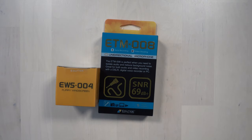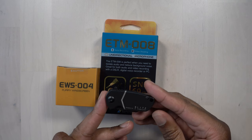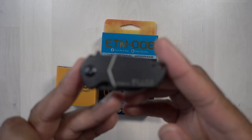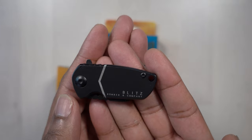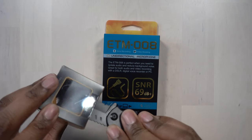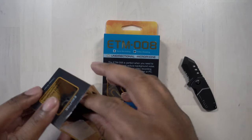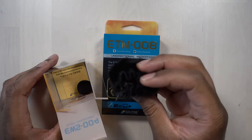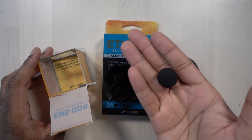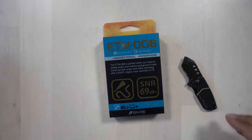Let's go ahead and open up the EWS004. To do that, I have my little Blitz from Bomber & Company — it's my Blitz B2 Nano little pocket knife. This thing is tiny but it is very, very sharp and cool — a little miniature tactical knife. So let's open that up. We can see here the little furry windscreen and also the little foam windscreen that we can use as well. We're going to put those on the mic when we get that opened up.